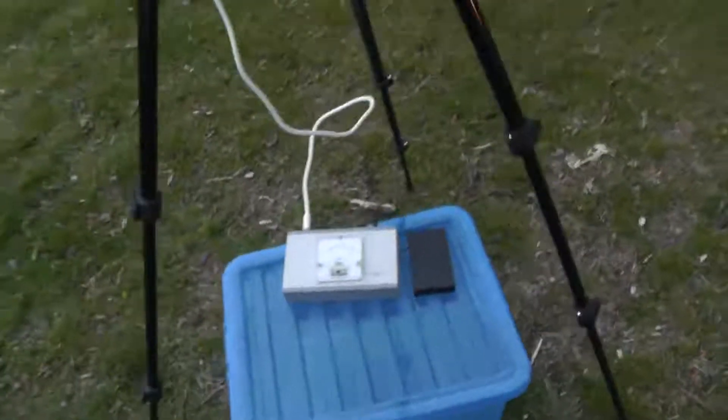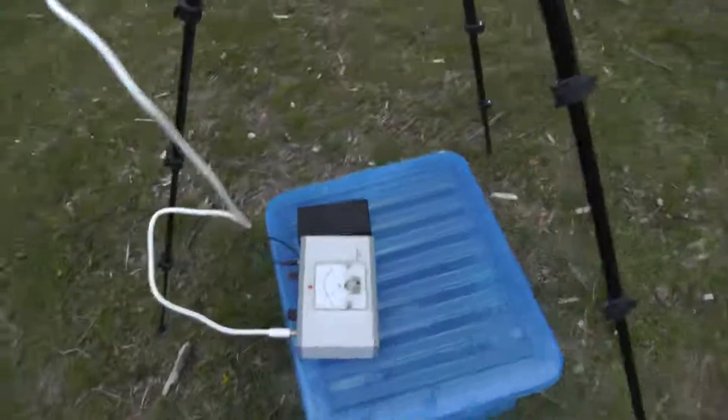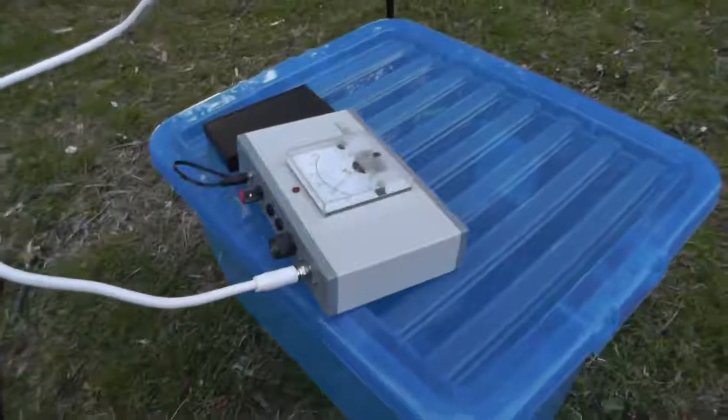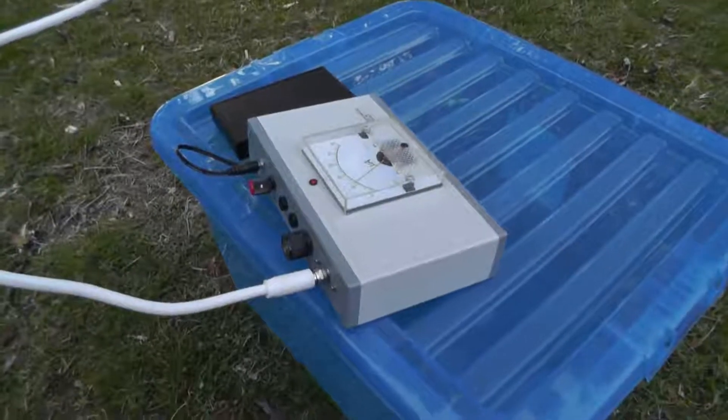I've got to do a lot of adjusting with it to try to get it tuned. Roughly, when I point this out into the galaxy and put it straight up into space or away from the moon, I would get a reading of about 20 on the dial.